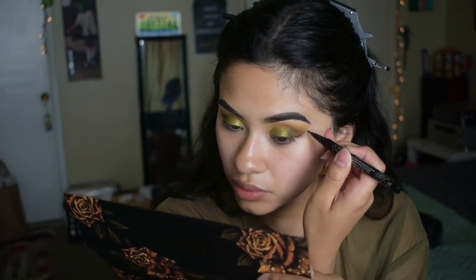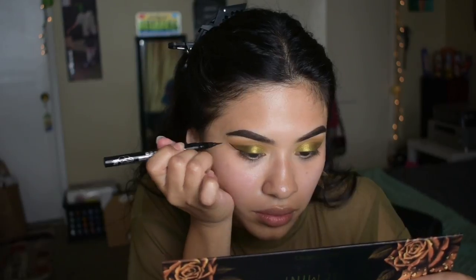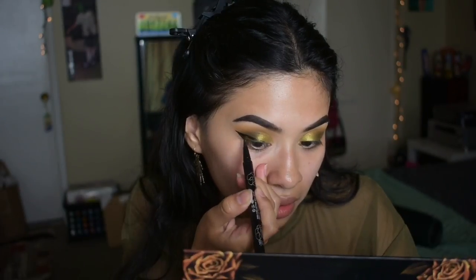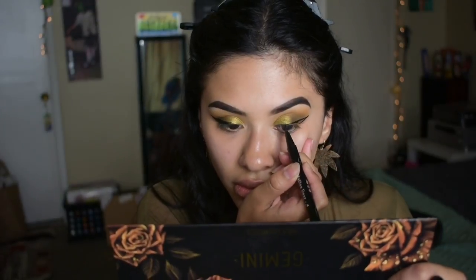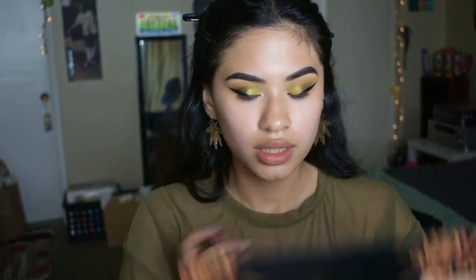So now I'm gonna put on some wing eyeliner. I'm gonna be using my Kat Von D Tattoo Liner. It is getting so freaking hot. Every time I try to do a wing eyeliner on camera, it does not come out right. So I will be right back — I'm gonna fix this freaking wing.